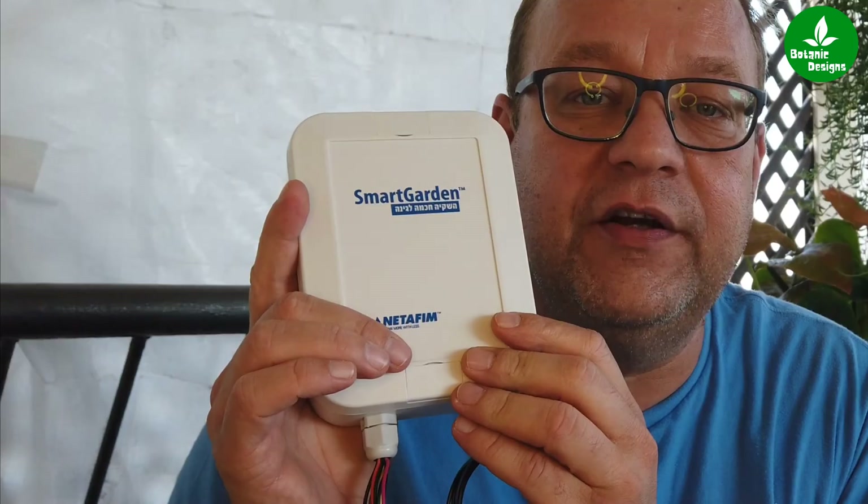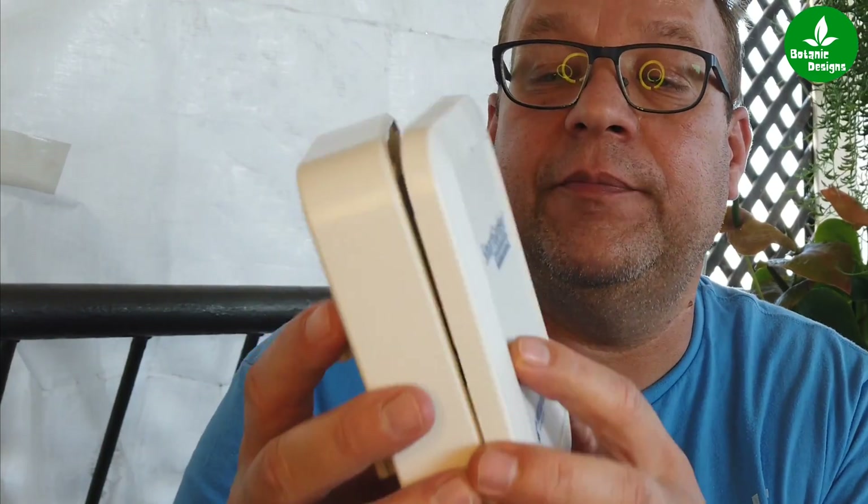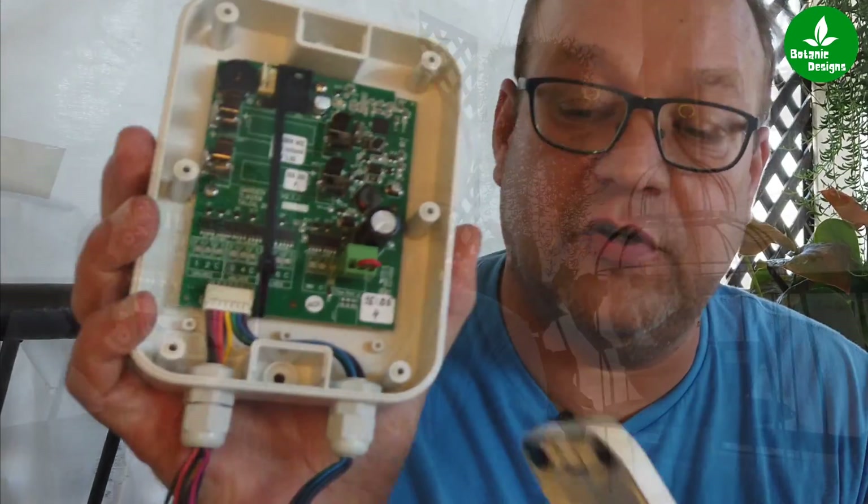It's an Israeli-based company. As we know, the Israelis are the best in irrigation systems and they are the best in saving water in irrigation. It's a very light box — if you open it you can see all the electronics in it. It is battery operated; you put in two AA batteries and you have the possibility to control six valves and the main valve, so you can control seven valves.